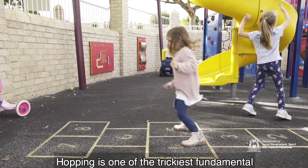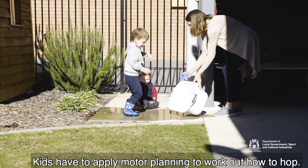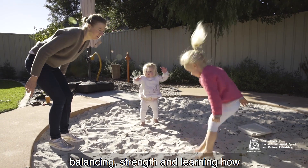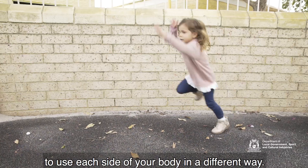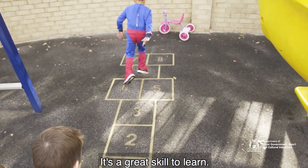Hopping is one of the trickiest fundamental movement skills that children will learn and it's often learned through persistence. Kids have to apply motor planning to work out how to hop. It combines other skills such as jumping, balancing, strength and learning how to use each side of your body in a different way. Hopping teaches a child control over their body which is important in many areas of life. It's a great skill to learn.